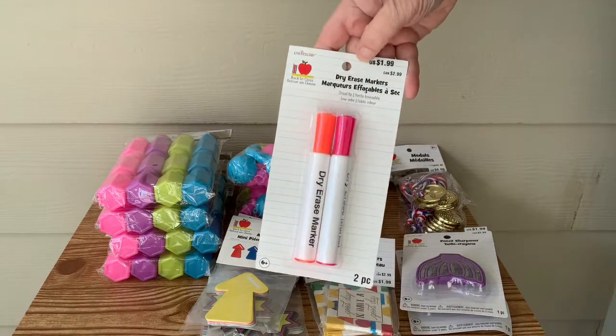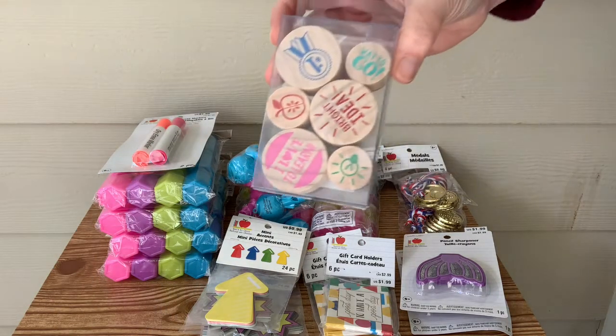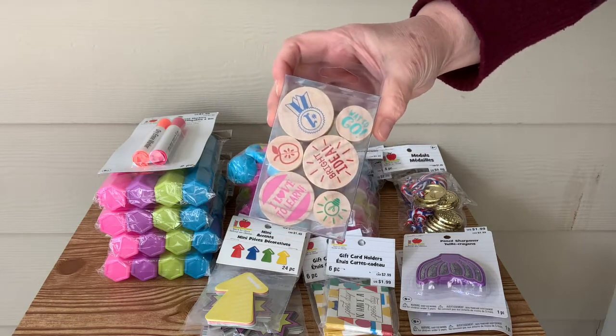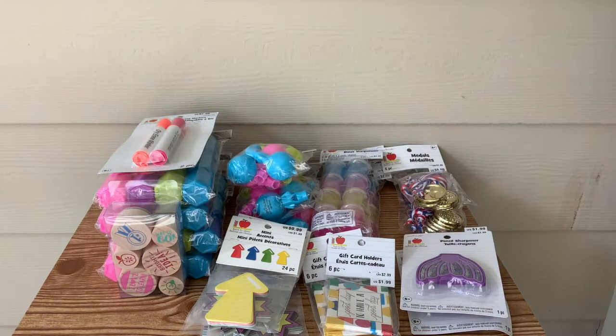And dry erase markers, which we can always use in our house because we do have a dry erase board. I don't have very many colors, so I'm kind of excited about getting that orange and pink. And this really cute wood mount stamp set — it just has a bunch of sayings on it like 'Good Job,' things that you would stamp on a child's work.